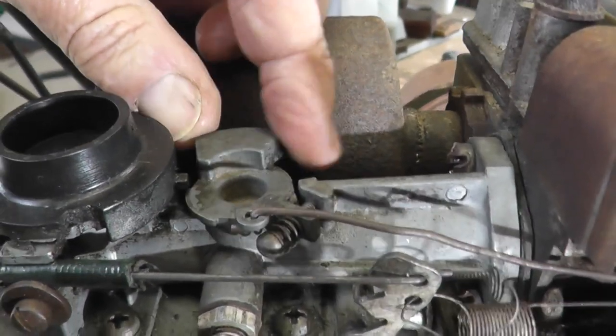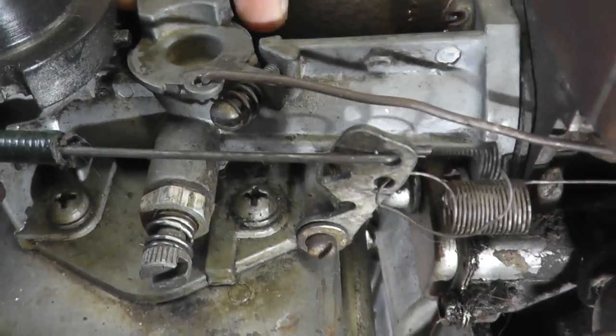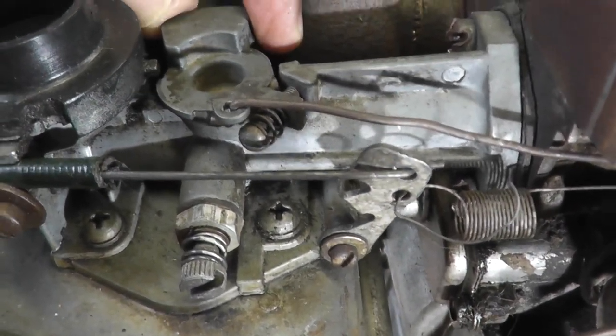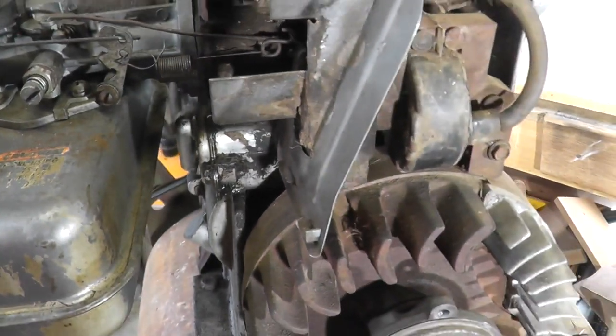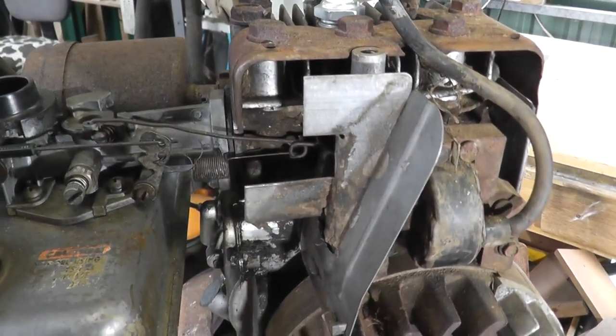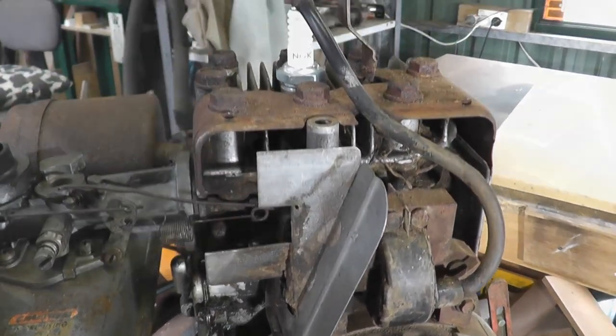That's got a little bit of play in it. I'm not sure whether I can fix that or not — I don't know if it's worth getting a new carby for this. I've given this a shot of Aero Start and got it to start, so it runs, but the compression is not the greatest.